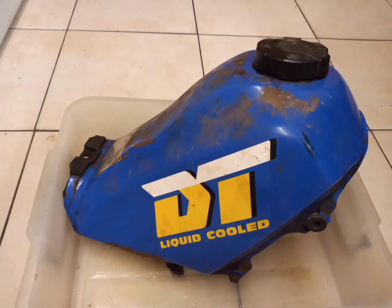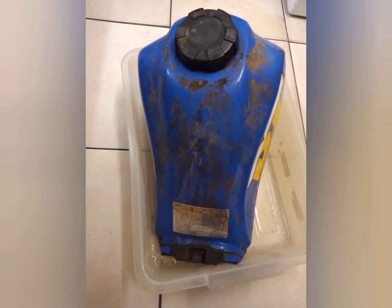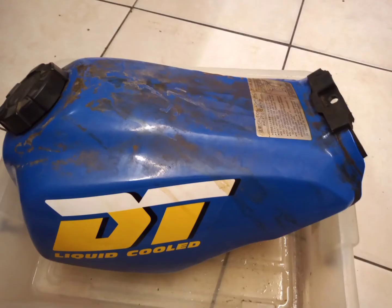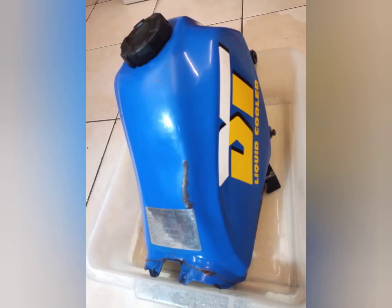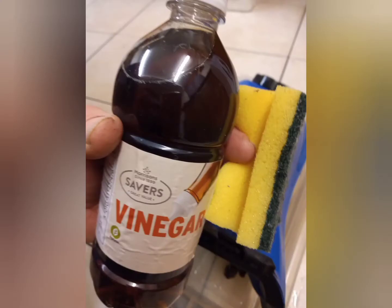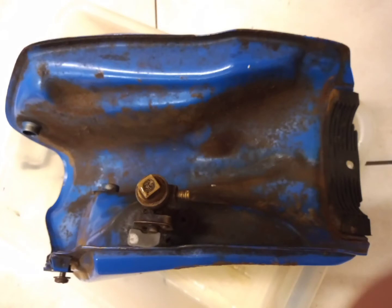Time to clean the tank up. When I put the bike away four years ago I sprayed everything with WD-40. Started off with a hot soapy wash, rinsed off, then got the vinegar and the kitchen scouring pad out and set to work on the rusty areas, especially underneath where it was the worst.